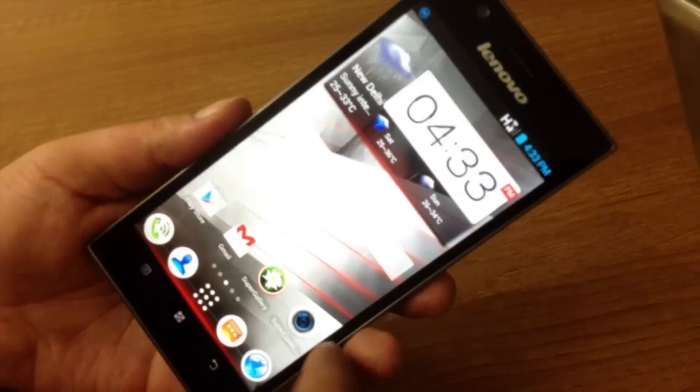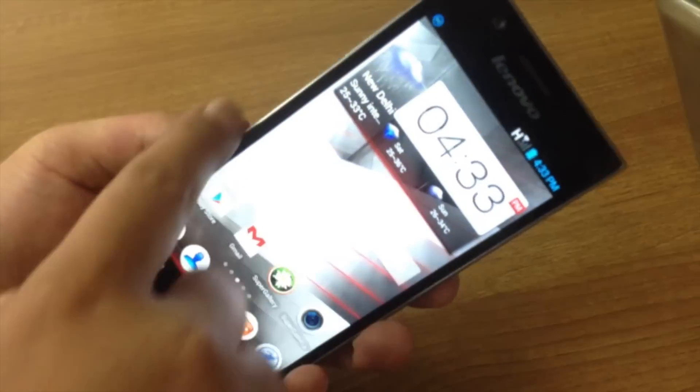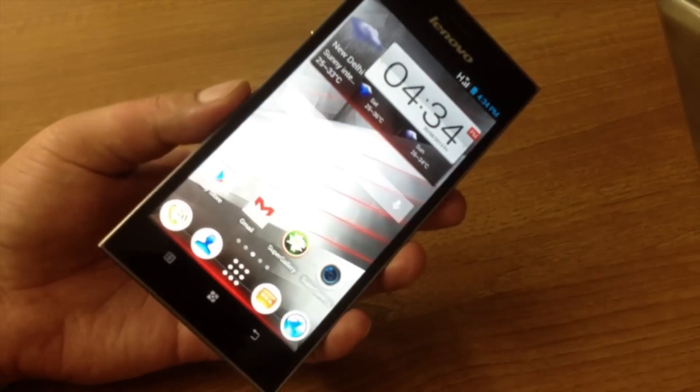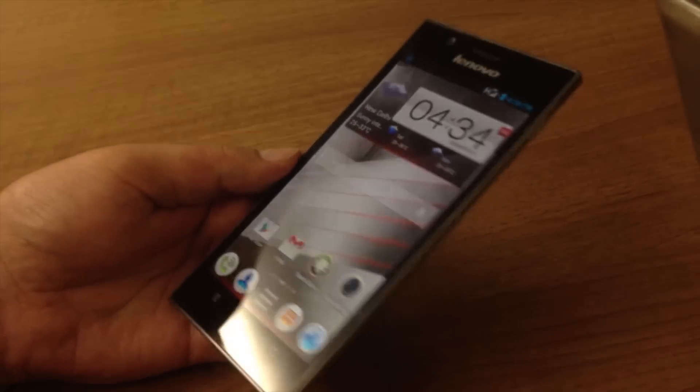As you can see, there are hardly any curves and it's got a blocky shape. It may not be too comfortable to hold if you have small hands, but we think it looks pretty nice.